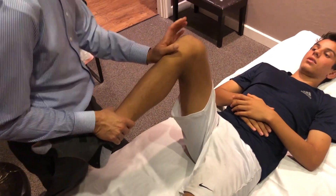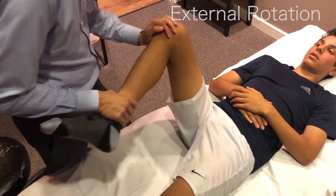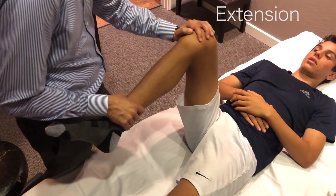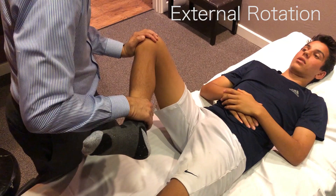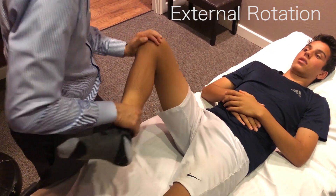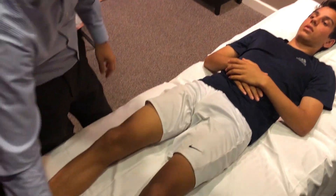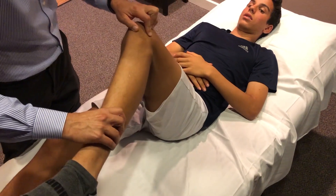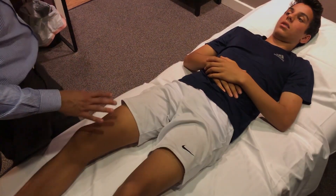We'll do passive range of motion in the hip: flexion, external rotation, internal rotation, and extension. External rotation should be at least 60 degrees and internal rotation at least 30 degrees. We'll compare side to side — if one side is decreased, we compare to the other to identify any reduction in range of motion.